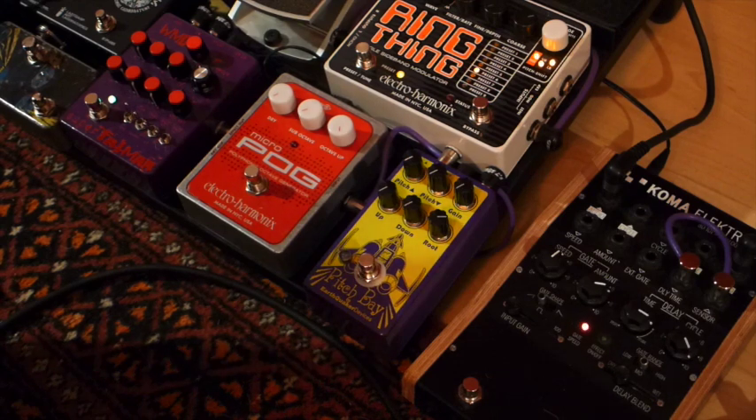So here we have the clean sound of the guitar. I'm just playing a 7-string guitar, tuned at standard with just a low B string added. That's the straight clean sound of the bridge pickup.